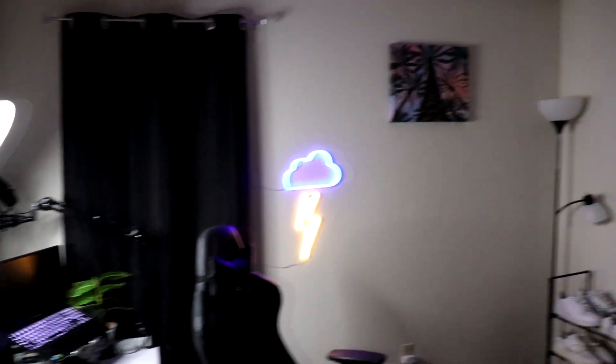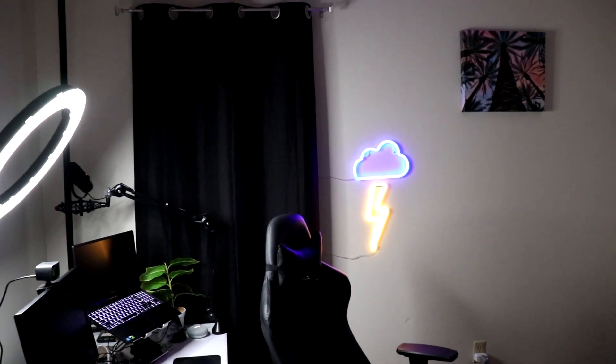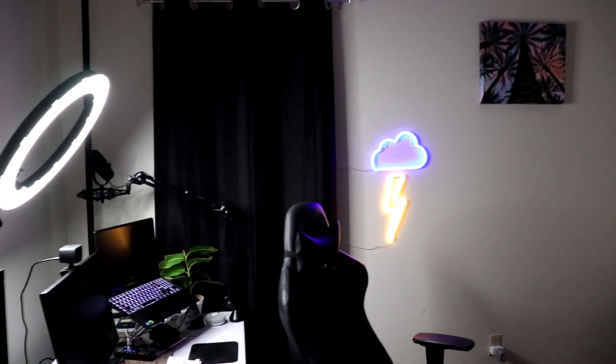Right now we can see I have these lights on. So if I say 'Google, turn off office lights,' it's going to turn off every light in this room. Every light went off. 'Google, turn on office lights.' As we can see, it turns on every light in here, including the lava lamp back here.